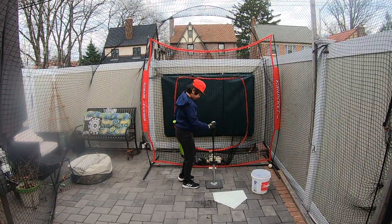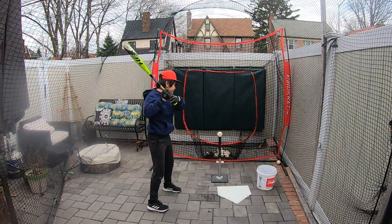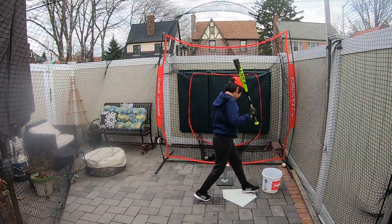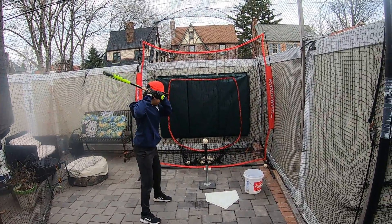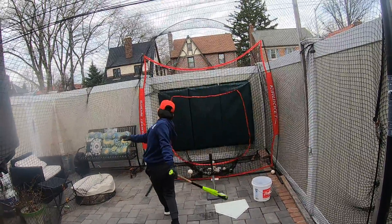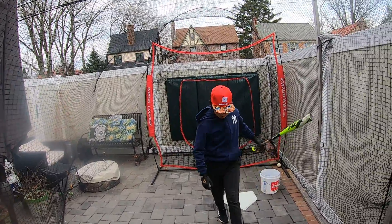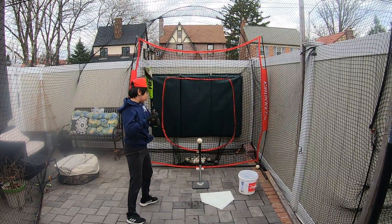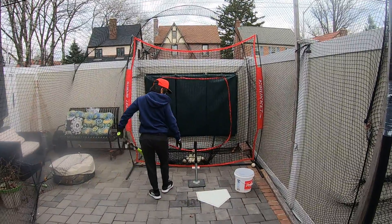Maybe lower it — lower it for one or two and then raise it for one or two. The tee is really great because you have response. You can see if you're hitting the ball straight down into the ground or if you're undercutting it and it's going straight up. Pretty much 99% of Jovi's hits were line drives so far.